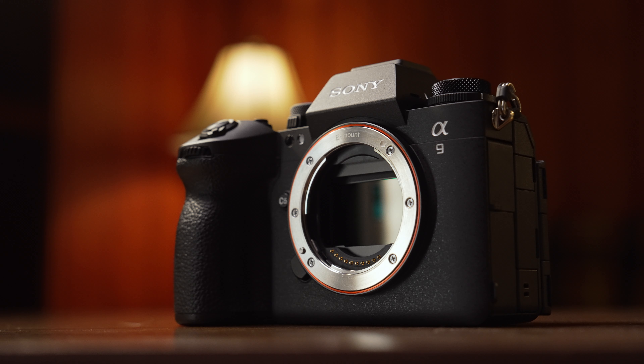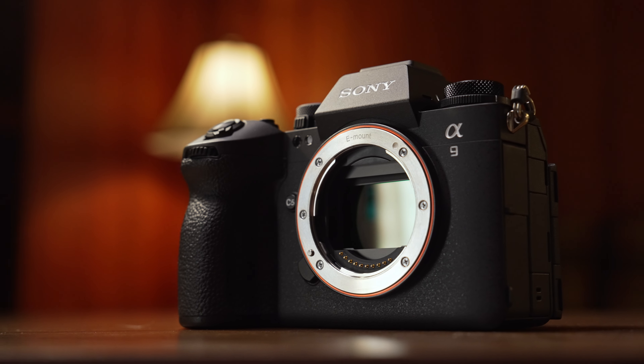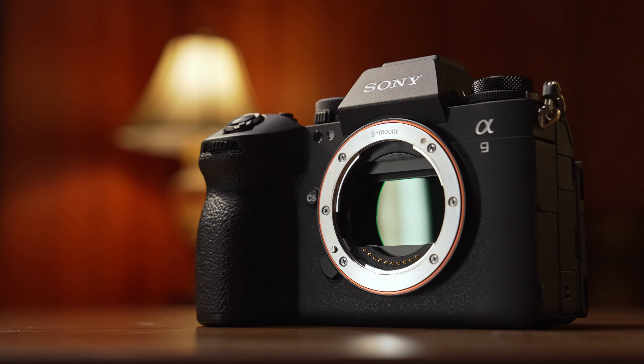The most obvious thing about the Sony A9 Mark III is that it's the first full-frame mirrorless camera to have a global shutter. This makes it exciting for sports photographers and flash photographers because it's going to allow for higher shutter speeds without banding and jello. It's also awesome for video as well because you're not going to have to deal with that rolling shutter jello effect that we see in most cameras.